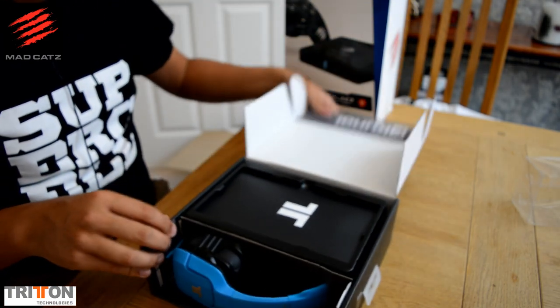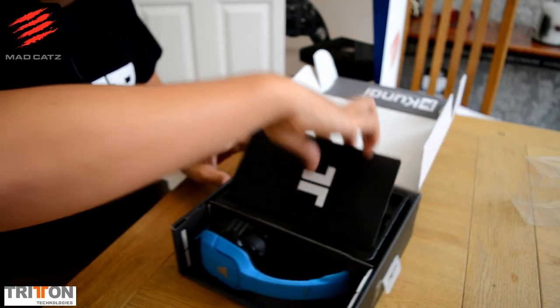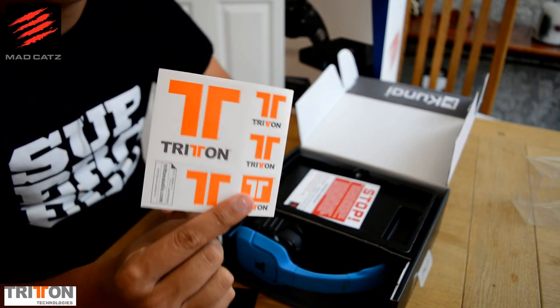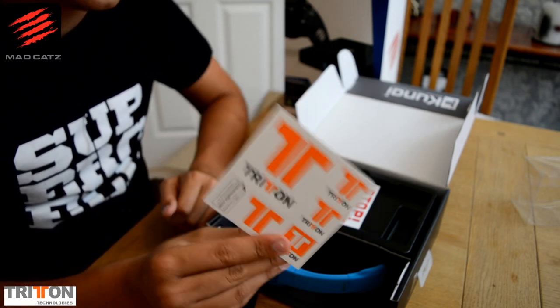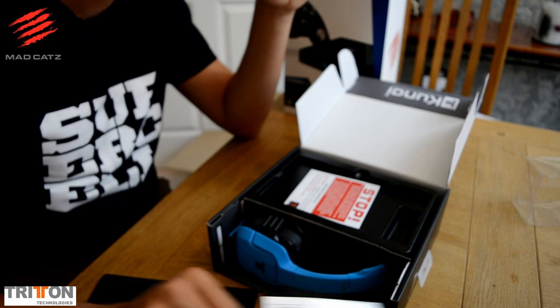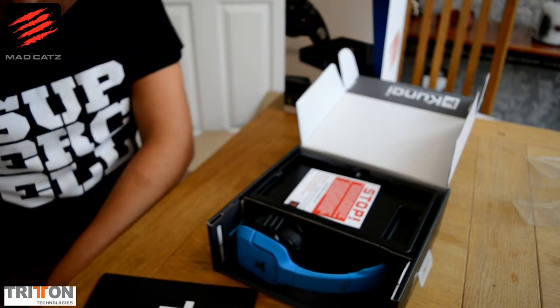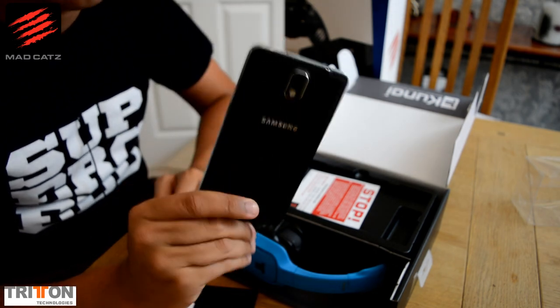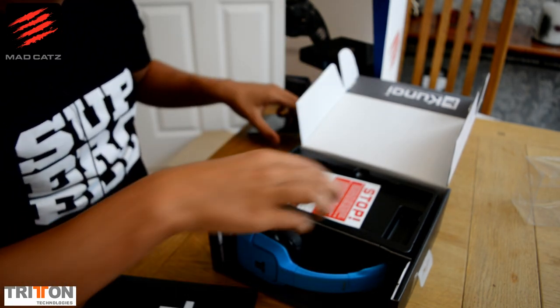So let's open this up. There's a lot of funky packaging and we first of all have a little manual, and we've got some stickers. I've been putting these stickers everywhere — you get these with everything you buy from Mad Catz and Triton. They come with them and you can stick them wherever you want. I always find funny places to stick them — I have them on the back of my Samsung Note 3 case, just full of Mad Catz stickers.